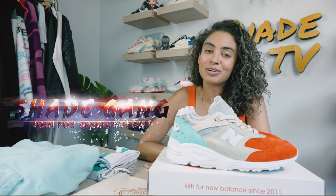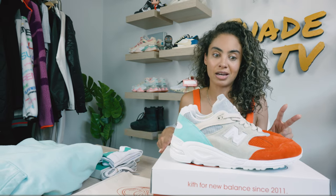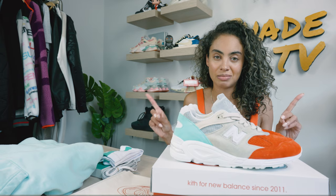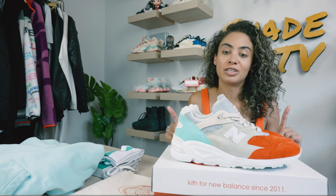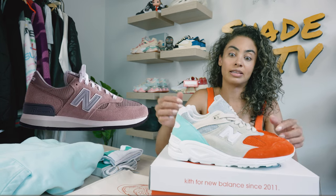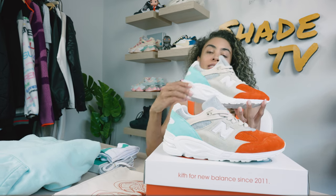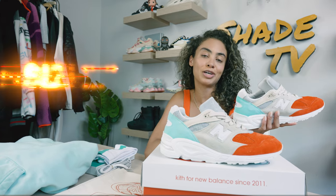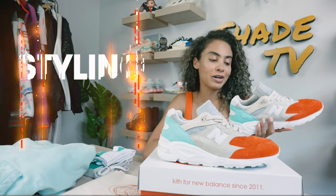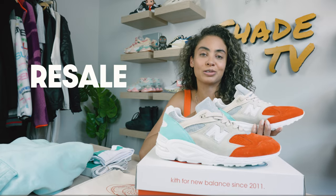Today we are going to be talking about the Kith collaboration. This is the second unboxing I've done in this series, so if you have not seen my 990 V4, definitely go back and check that out. I'm awaiting my V3, and tomorrow the dusty pink will be releasing, which is the V1. Today we'll be talking about the Ciclatese — a really, really cool colorway. So excited to go through the overview, jump into size and fit, followed by how I style this really bright, fun, colorful silhouette for the summertime, and then we'll conclude with how these are currently doing on the resale market.